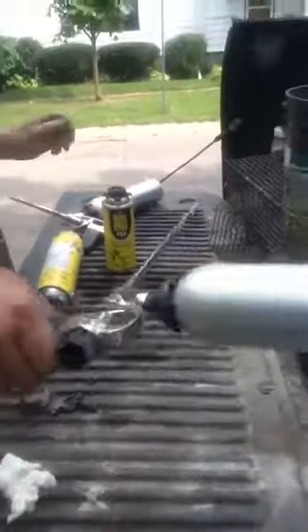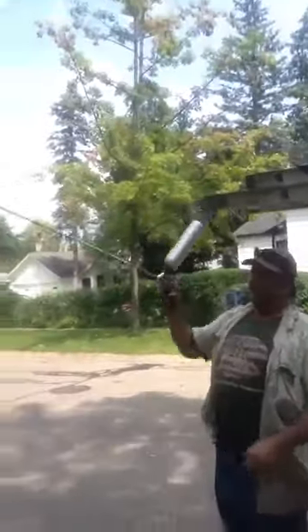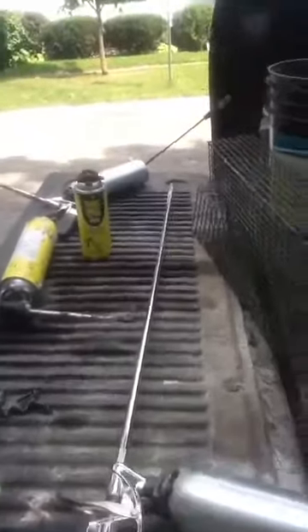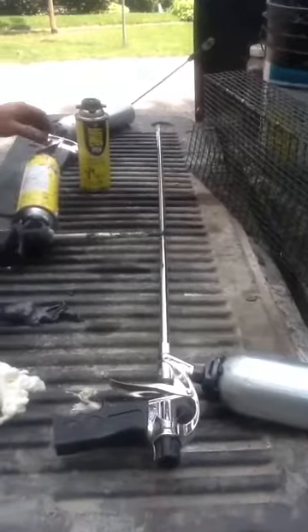Here's the big gun. You can really reach with this one. This thing's pretty sweet. It took me a while to buy this one, but I finally talked myself into it. I don't use it as much, but boy, it sure comes in handy. Alright, that's about it.